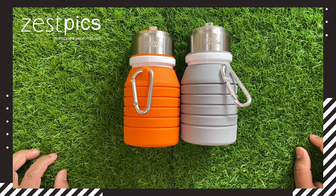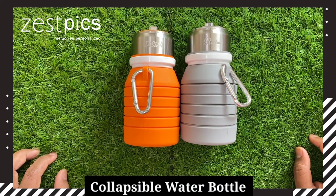Hi friends, I am Ramakans from Just Fix. Today we are looking at a collapsible water bottle.